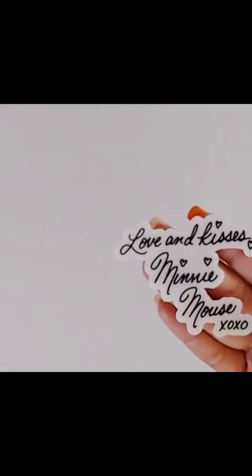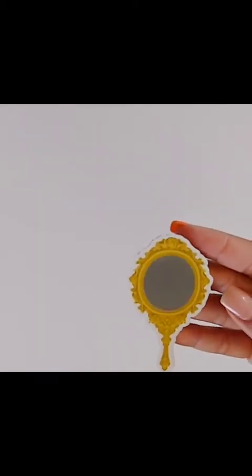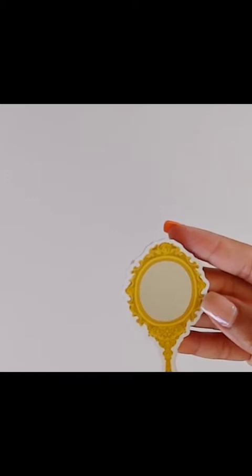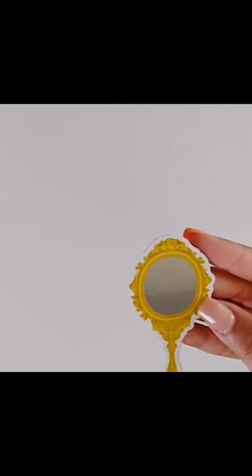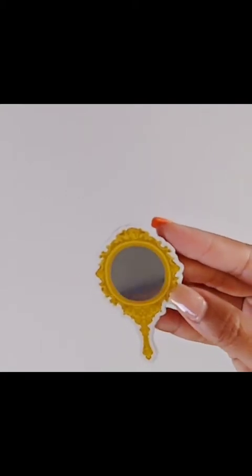It doesn't even have to be a good guy — it could be a villain. I love anything Disney. I also picked up this really cute Minnie Mouse signature that says 'Love and Kisses, Minnie Mouse, XOXO' — really cute. I kind of have a vision of what I want my spread to look like. And then this one is the Beauty and the Beast magic mirror, the one Belle uses to see her dad — really cute, I love this!